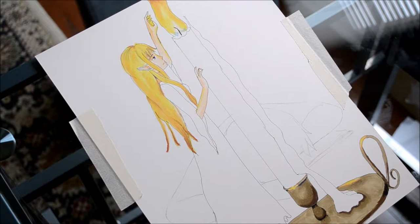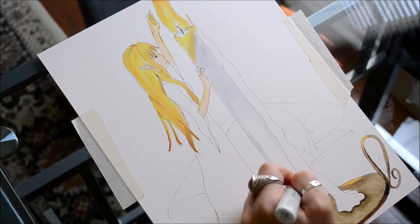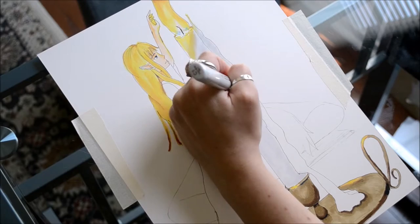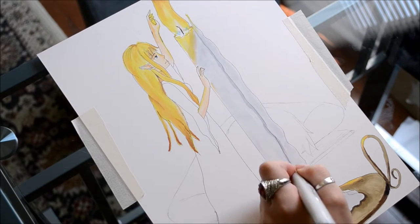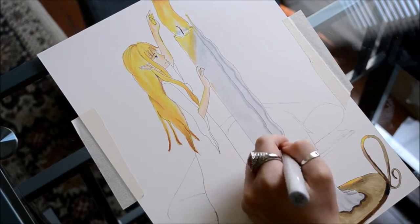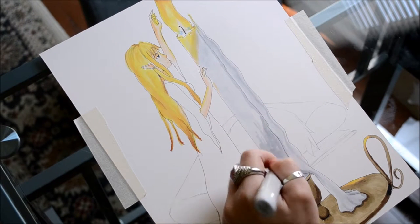I didn't realize that my camera was off and I drew something which I almost immediately regretted. You can see it — it's the yellow reflection right on the candle. It was a moment where I thought I had ruined the picture. But I was able to go back later and correct it, using a white colored pencil which really toned down the color. But I boldly continued.